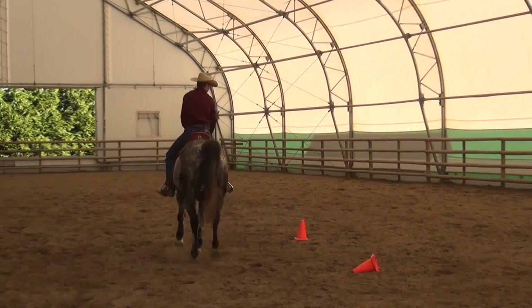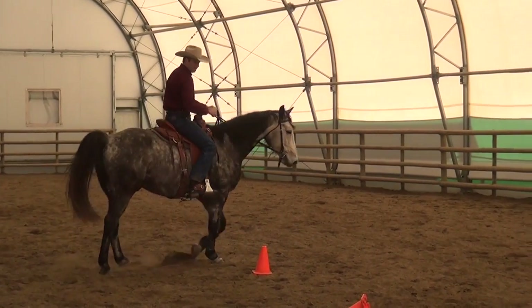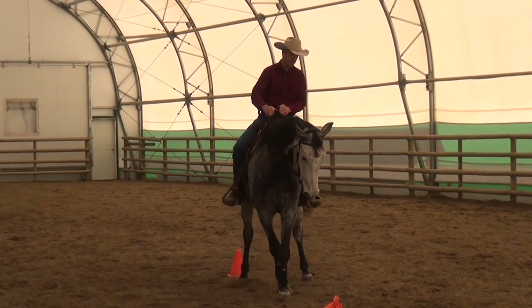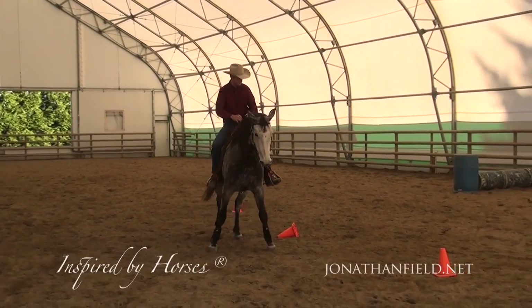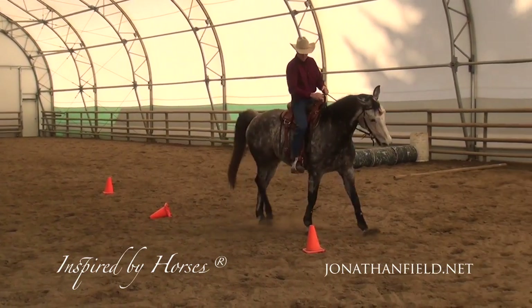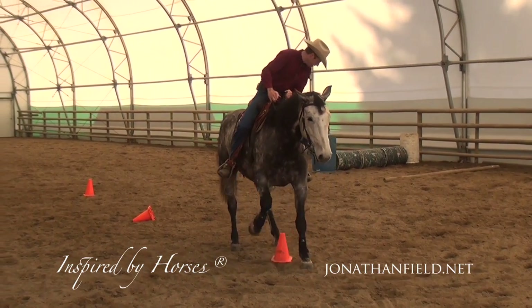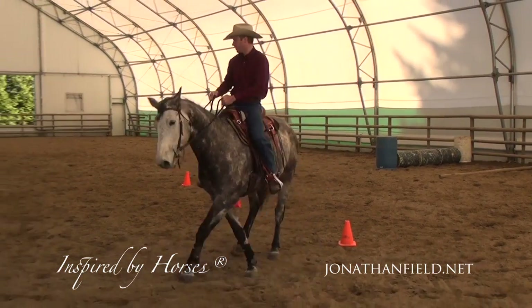We'll try this one — oh! We just snuck past that one. Okay, we'll try this. What we'll do is little leg yields across here. Now can we catch this one? Come on buddy — two for two! I think we snuck that one.